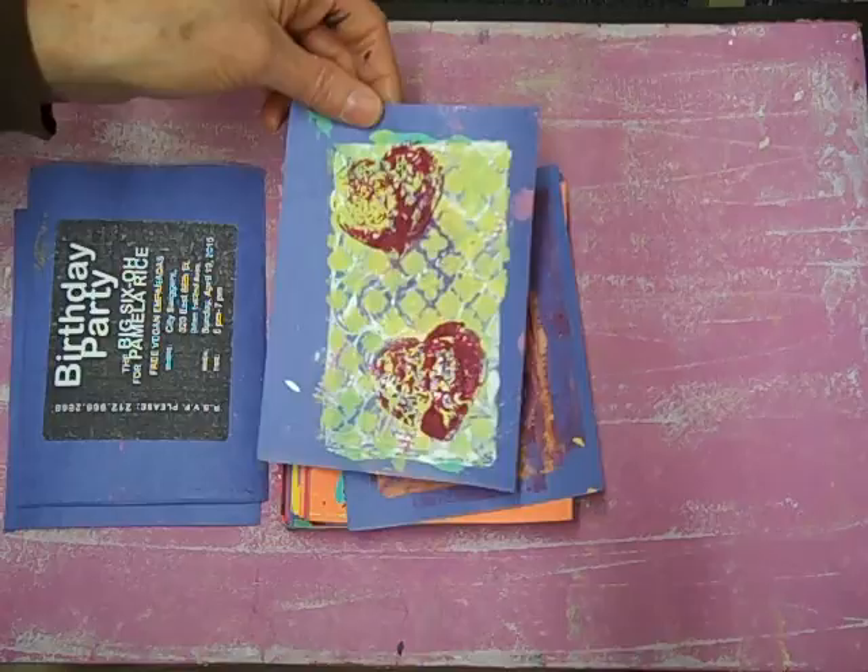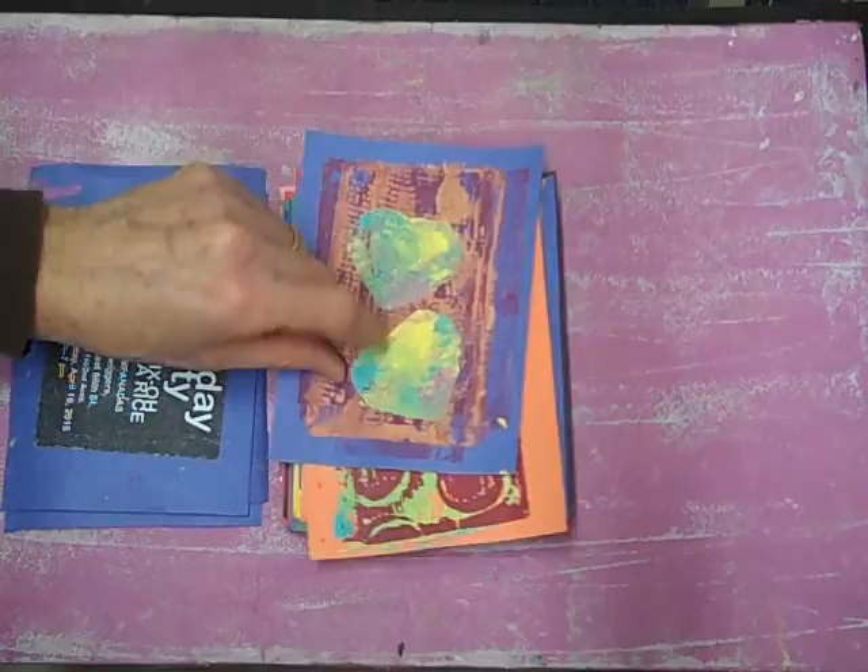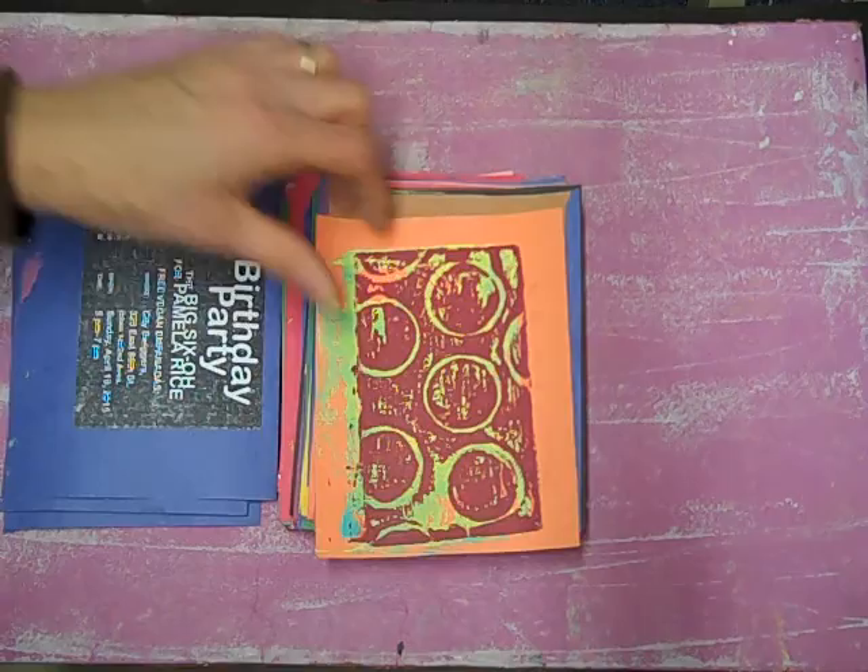This one has a very Andy Warhol look — those are kind of his type of colors. Same with the previous one — I'll definitely have to use that color combo again.